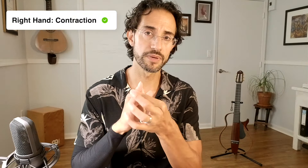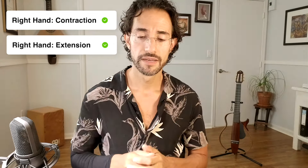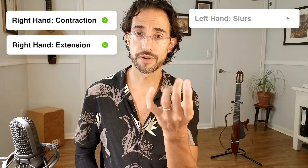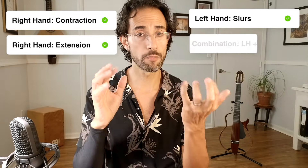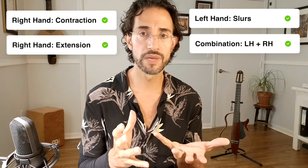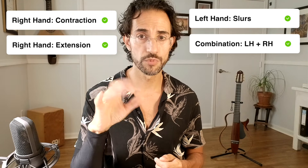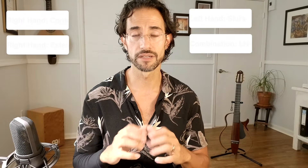The material in your warmup really needs to come down to about three or four components. You need some kind of right-hand contraction movement for all the fingers, and some kind of extension movements, especially for fingers I, M, A, and even E. Then you need something for the left hand — it could be slurs, hammer-ons and pull-offs — or you can combine the right and left hand in coordination exercises.